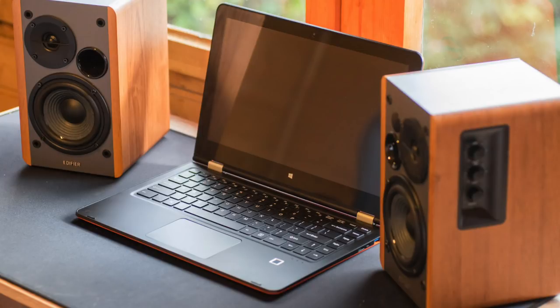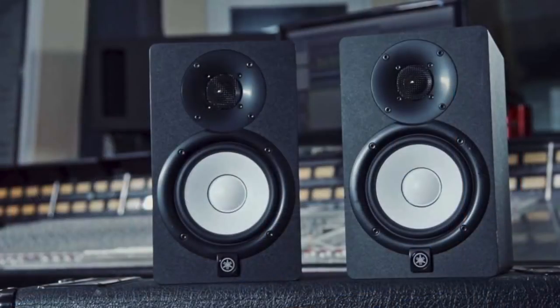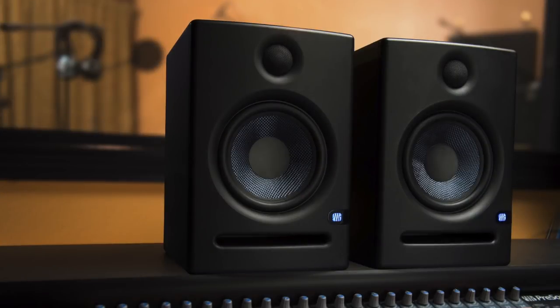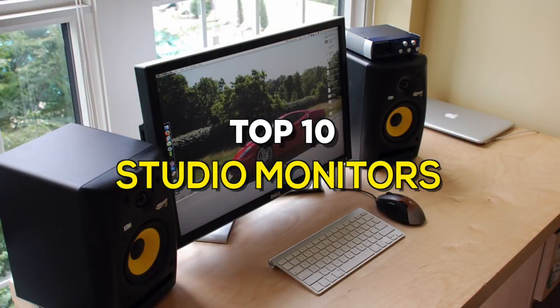Studio monitors are loudspeakers in speaker enclosures specially designed for professional audio production applications like recording studios, filmmaking, television studios, etc., where accurate sound reproduction is crucial. Purchasing a great pair of studio monitors is essential to complete your studio, whether you use it in a home studio or a professional one. If you're looking for one, these are some of the best in the business.